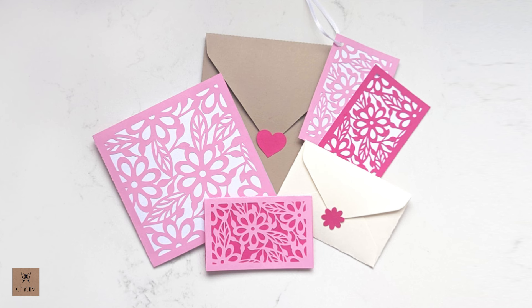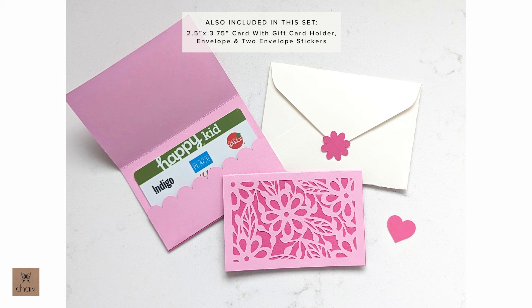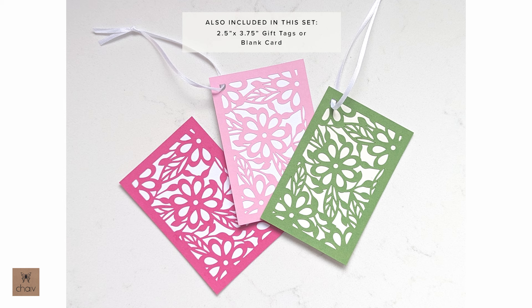Hi everyone! In this tutorial, I'm going to show you how to assemble my floral gift card holders. Included in this set is a 5x5 card with gift card holder along with an envelope and two stickers. You'll also see a smaller gift card holder along with an envelope and two stickers. And lastly, you'll be able to make these gift tags which you can also use as blank note cards.